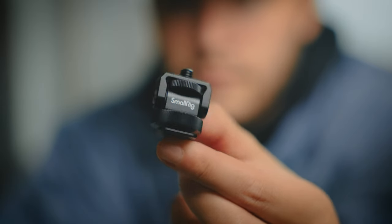Second to last: a simple hot shoe mount that adapts to a quarter-inch thread. This is for mounting my 360 camera or a light on top of my R5. It's a super simple, small adapter that gives you the versatility of mounting different things on top of your camera.